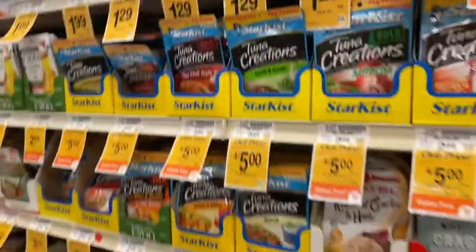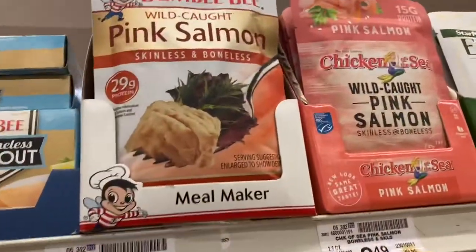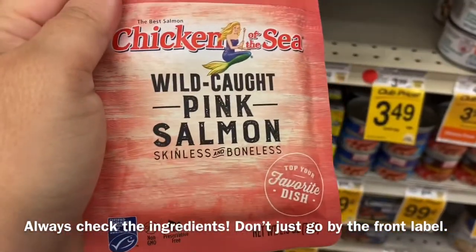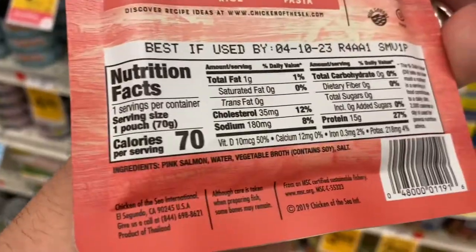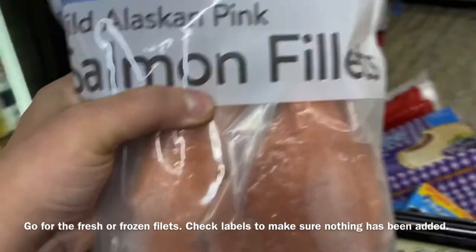This is just where all the tuna and that kind of stuff is — where I'd expect to find sardines. I'm looking at these, but I always just buy the frozen stuff. I don't have my reading glasses. Salmon, water... vegetable broth — nope. We'll just go with the fresh frozen salmon.